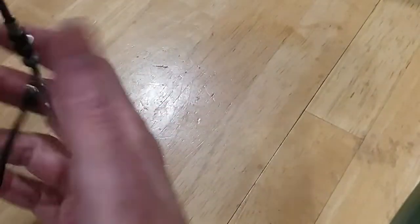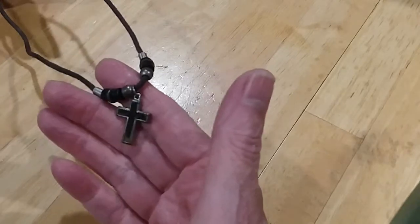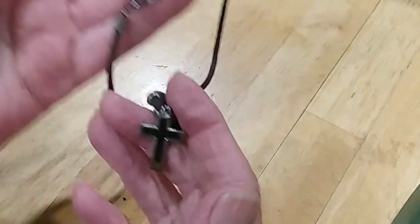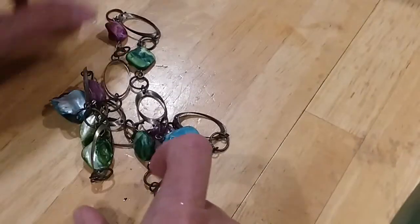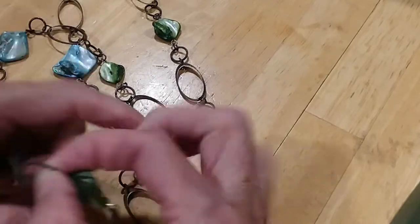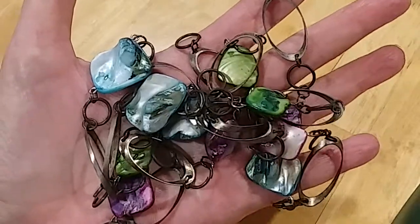Here is another necklace with a cross — it's got something inside the cross too, I'm not sure what. I'm going to put that in the hobby lot. The next necklace just needs to be reattached — it's a little shell necklace with pretty colors of shell. I'm going to put that in the hobby lot.